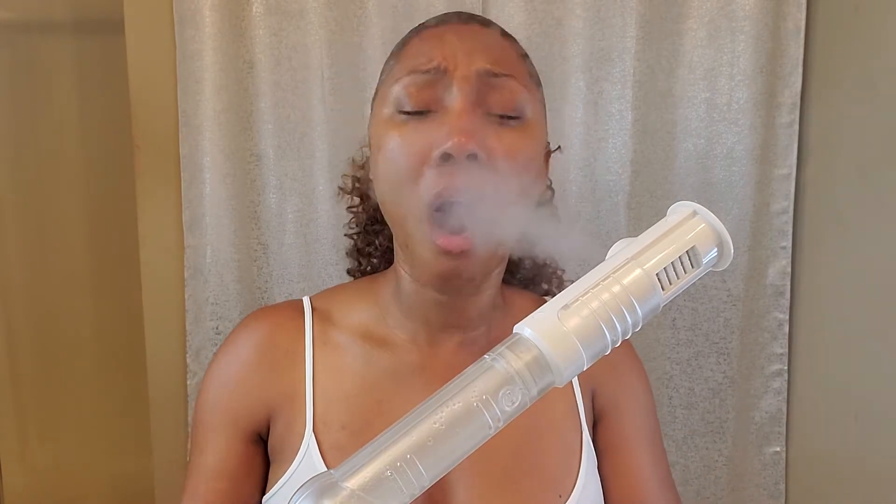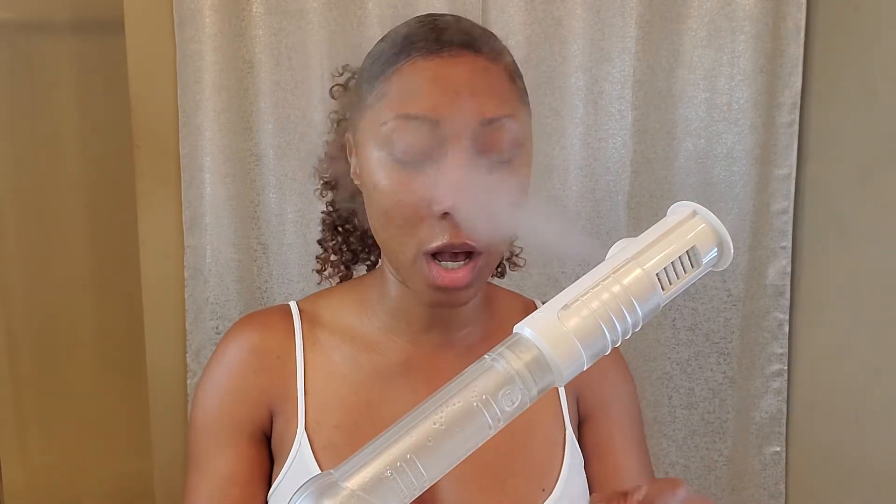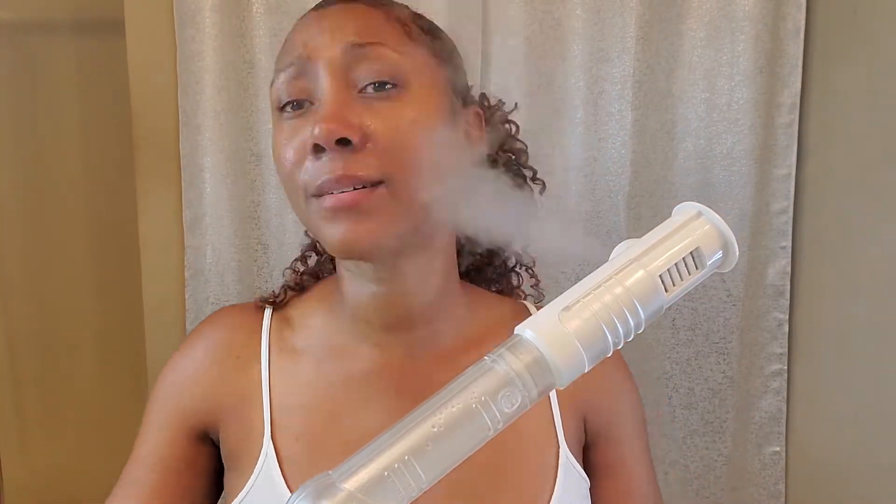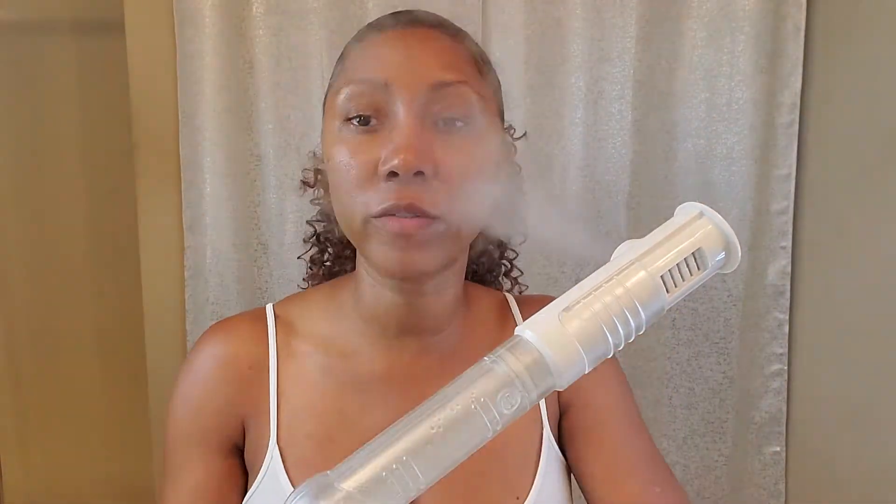Now I'm going to take my face cloth — I use a white face cloth. Always use white. Do not use a colored face cloth on your face, because colored cloths have dye in them, and the dye can get into your skin — especially right now when my pores are open. So always use white face cloths for your face. Now I'm getting some warm water and washing this off.